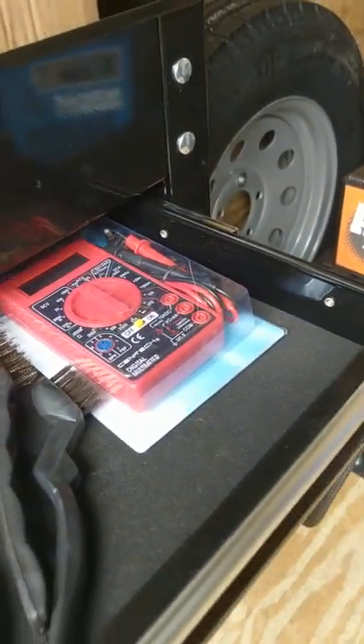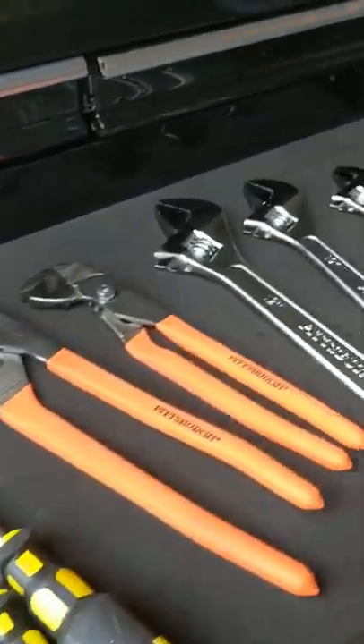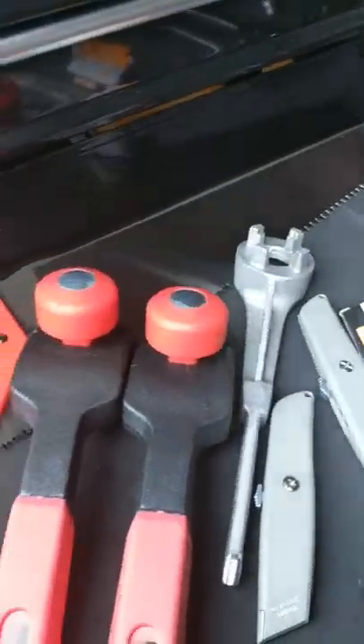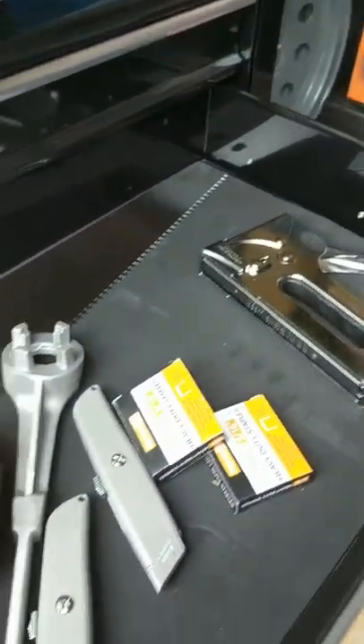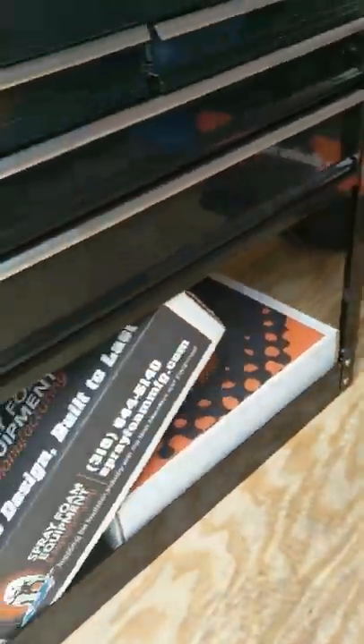There's a little meter in here so you can test electrical things if you need to. Also included: screwdrivers, wrenches, pliers, a saw, a staple gun, a drum opening tool, scrapers for your studs, and knives.